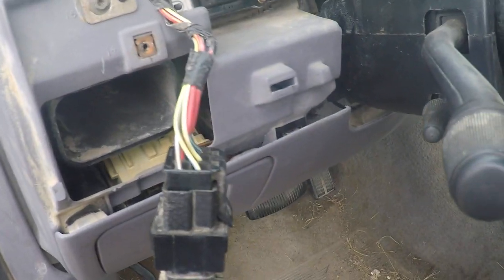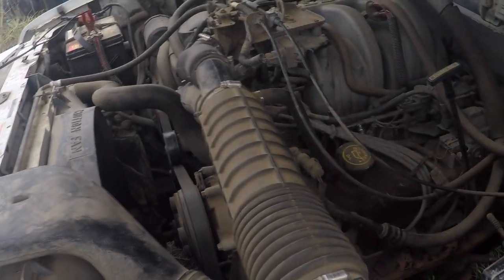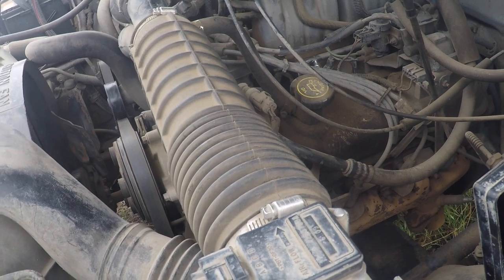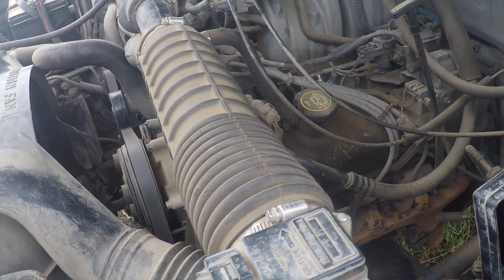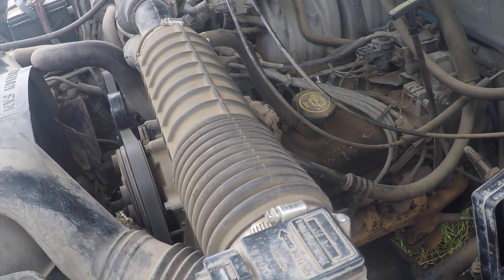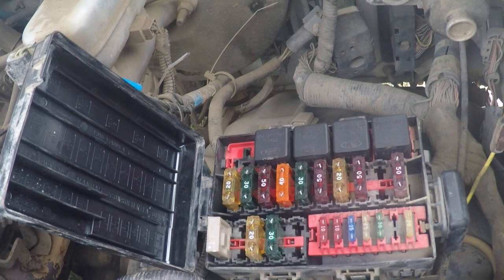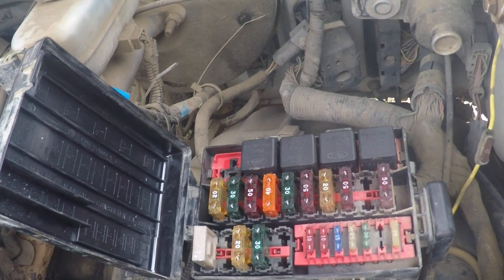We pulled the switch off, put a jumper in, turned the key, and it fired up. We had eliminated the inertia switch problem and discovered and eliminated the selector switch problem. We plugged the inertia switch back in and the engine still ran, so we knew it was working. But we still did not have control on our relay and were trying to figure out if it was a ground or power problem — we were getting only 1.9 volts instead of the 12 volts needed for control.